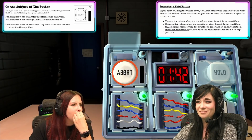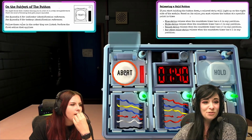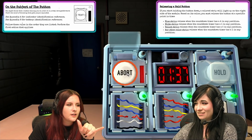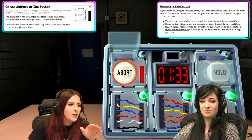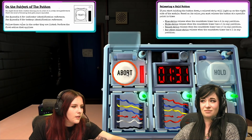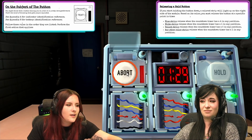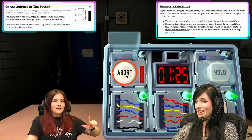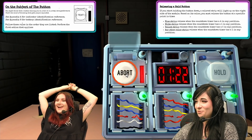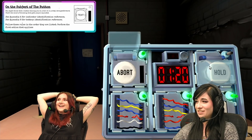Hold it? Yeah, it says hold the button. I'm holding it. If you start holding the button down, a colored strip will light up on the right side of the module. Yes, it's red. Based on its color, you must release the button. Any other color strip — release when the countdown timer has a one in any position. Okay. Five. Four. Three. Two. One. It's green titty.